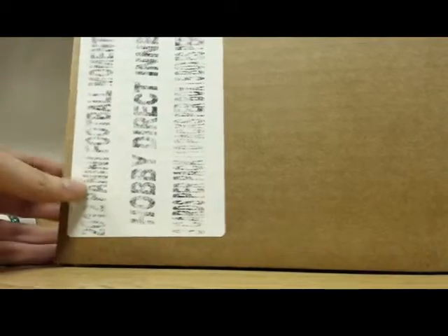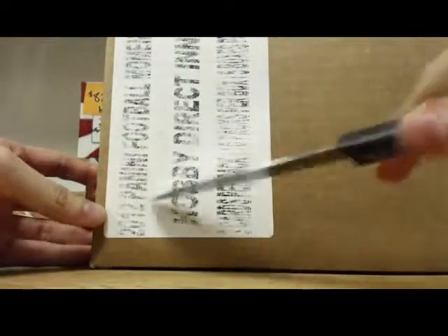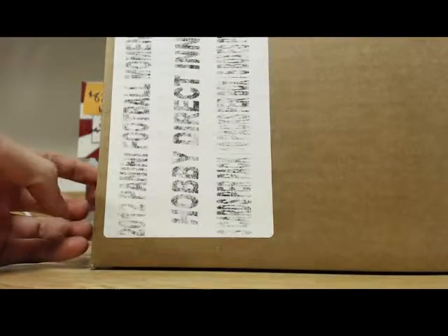Here we're just doing an opening of the case — 2012 Panini Football Momentums. We're just opening the case for verification later. Sealed case, all sealed and everything.